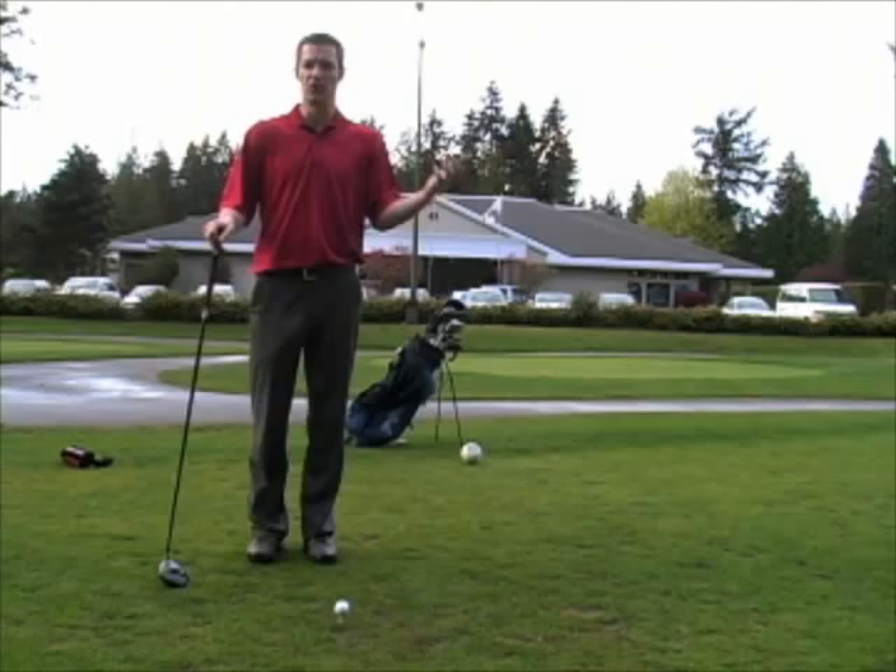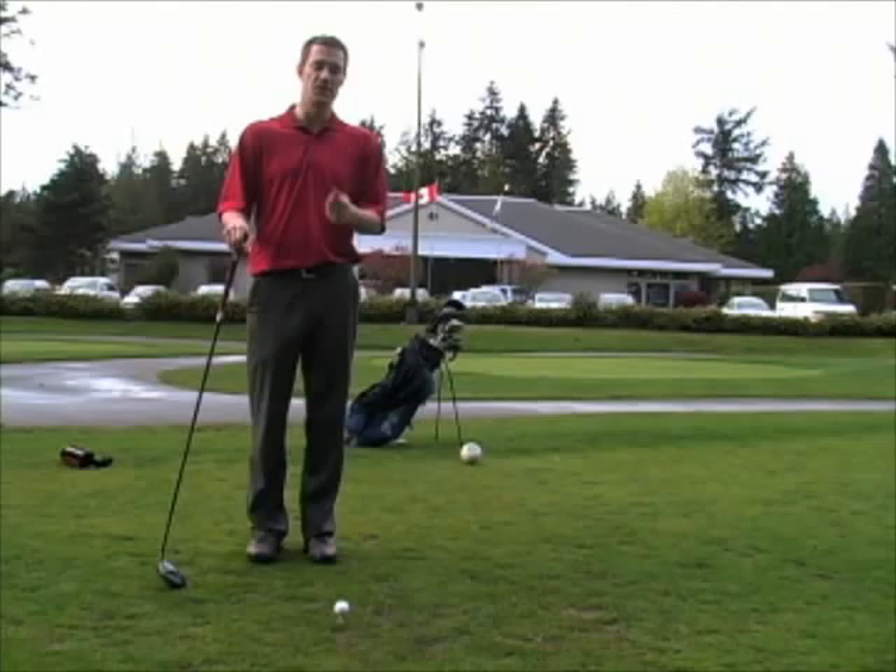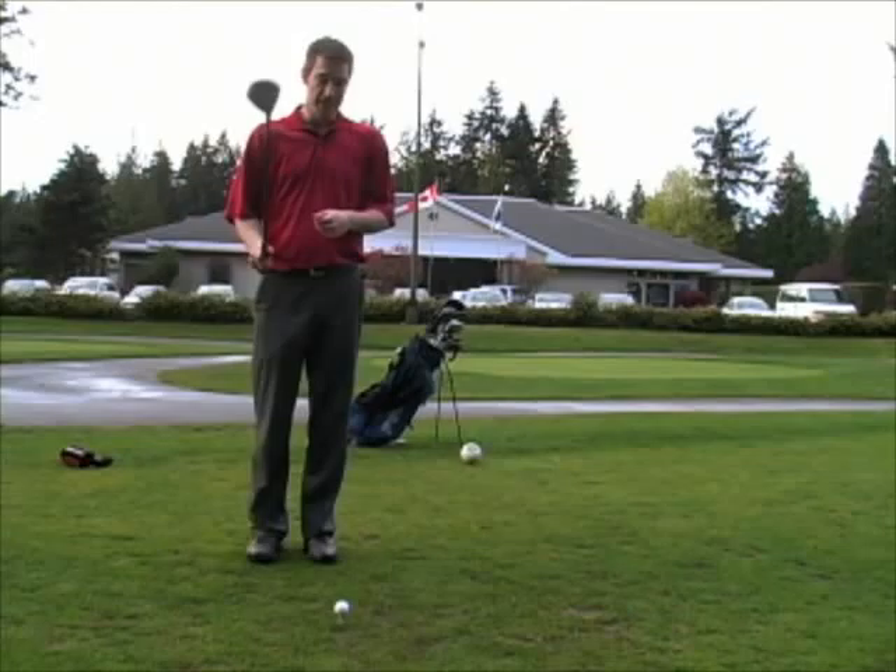Hi, it's John Bucher, the editor of BC Business Online. Skull, shank, three jack, chili dip, flop, gimme. Sometimes when golfers speak, it sounds as though aliens are speaking. Well, we're here today at University Golf Club to take some of the mystery out of golf terminology for you.